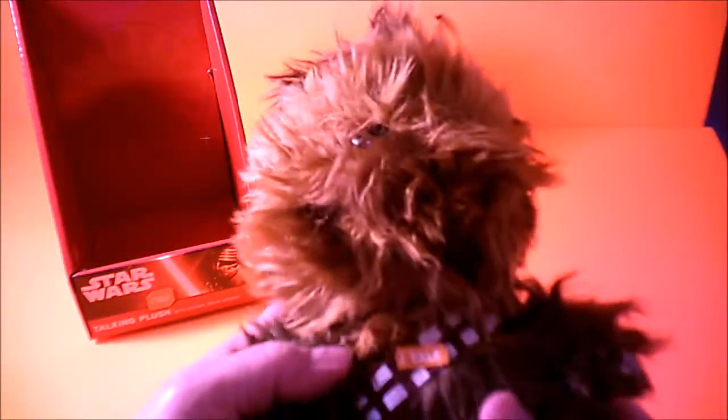He has one eye here and another eye over there — yes, he does have two eyes. So that's it, that's everything. His body is short and big, which makes him look cuter. It's a great toy for a kid.